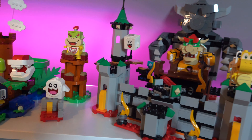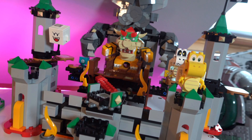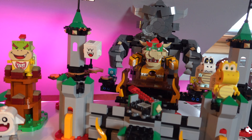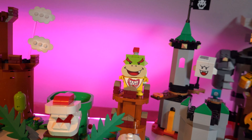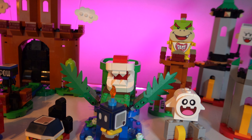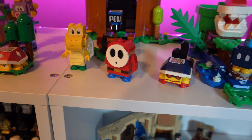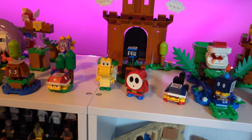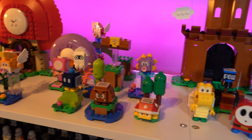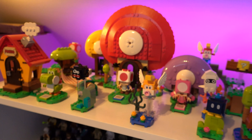Then on top at the moment we have the Mario sets. Here's Bowser's Castle, looking absolutely awesome — I really like this set. But I'm thinking of finding somewhere else to put my Mario sets because I have a lot of them — all of them. There's Bowser Jr., the Piranha Plant, which I really like built and wanted on display. Then we have Shy Guy and a Koopa Troopa, as well as the Guarded Fortress in the background with the pink lights — it looks really, really cool.